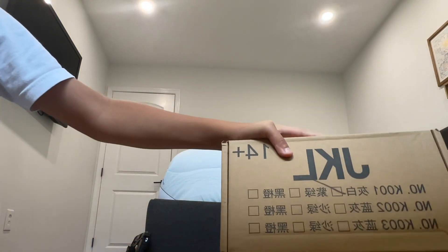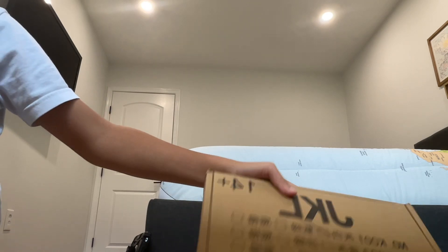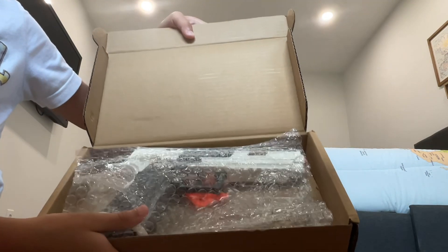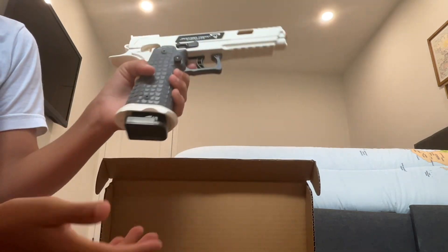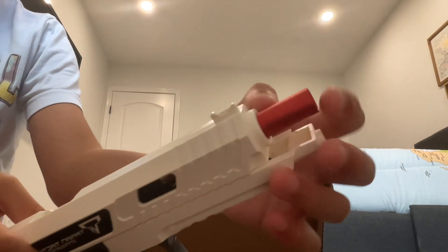Hey guys, welcome back to another video. Today we're going to be reviewing the Reaper ShotShot. So this is what it looks like - let's just unwrap this. It looks so cool! It looks like the magnet has to be taken out. Oh my gosh, and look at this - I love this type of color with the tips and everything.